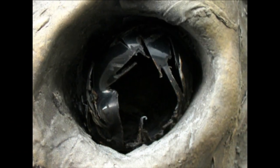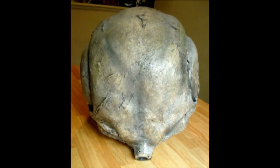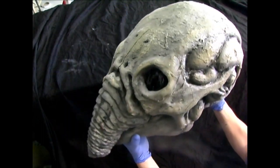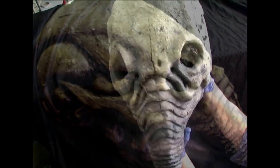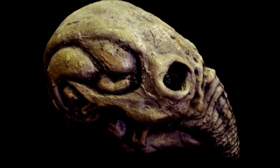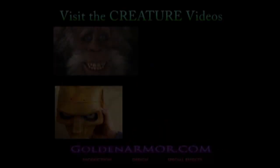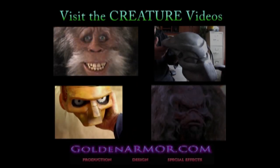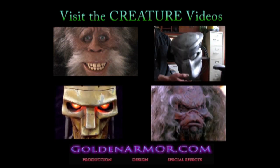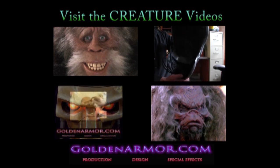So that takes care of the fossilized decayed Space Jockey helmet. I hope I was able to teach you some techniques to help you on your next project. I hope you enjoyed it. Thank you.